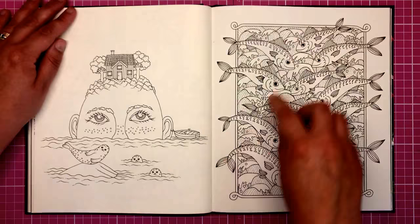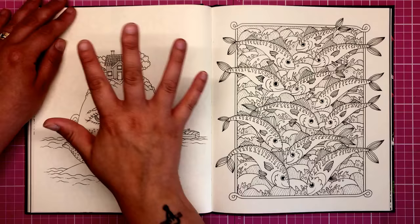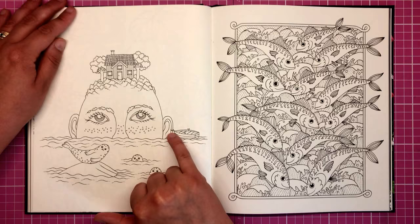This one's quite a funny one — we've got a little house homestead growing out of this guy's bald head. A little bit weird but I love how the boat is moored onto his ear. Cute little detail.